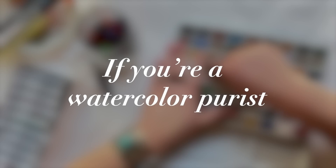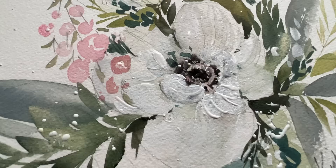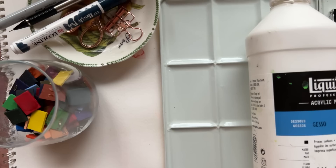If you're a watercolor purist, I gotta be honest, this might hurt your eyes. I'm more of what you might call a watercolor cheater. I like to paint in a way that, number one, doesn't stress me out, and number two, yields something really pretty without making me insane. So give me all the cheater supplies — pastel watercolors, ink, gouache. Basically, I'm a mixed media junkie.